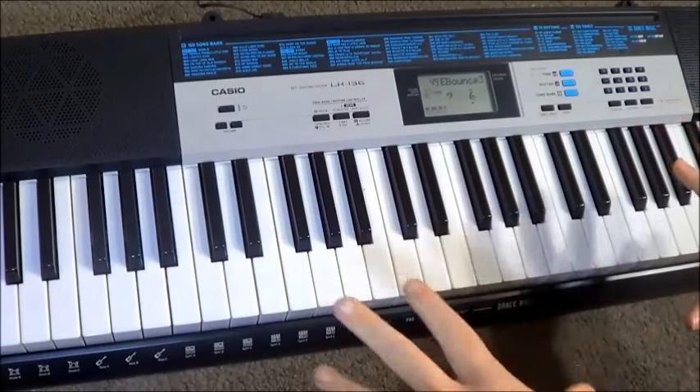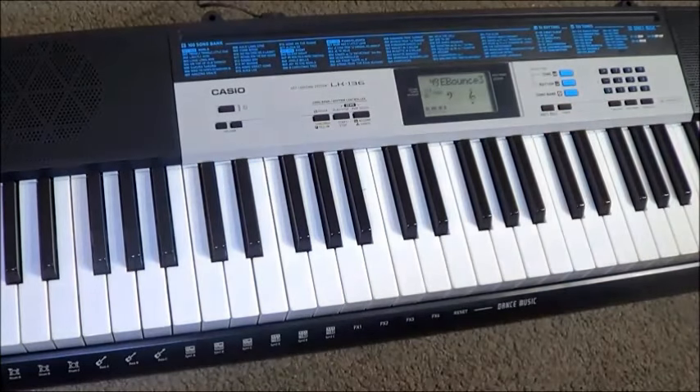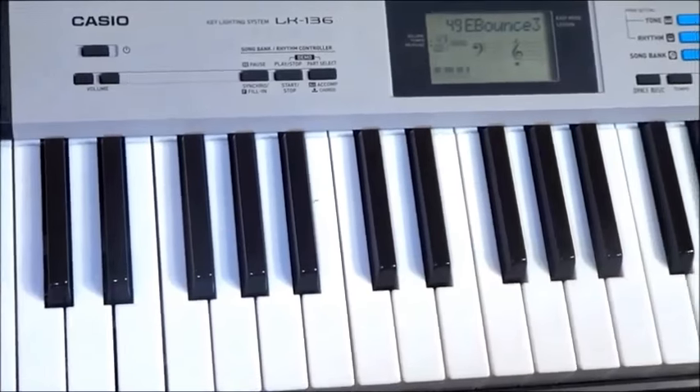Okay, some bits went nicely, some bits didn't go so nicely. But seriously guys, there's a whole afternoon's entertainment in this section of the keyboard alone — the dance music section. In fact, I'd also point out that the term 'dance music' is probably a little bit limiting, because really it goes quite a lot broader than that and explores plenty of other areas of electronic music.